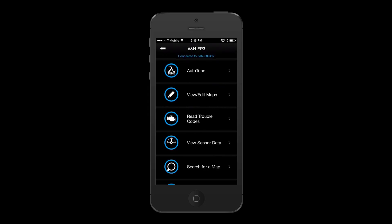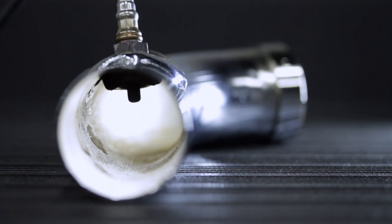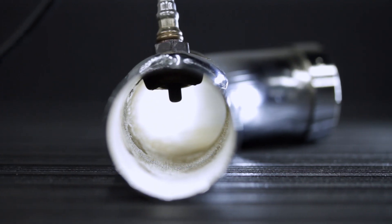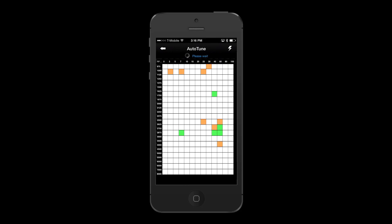The FuelPak FP3 Auto-Tune feature works by utilizing the factory-provided narrowband O2 sensors to analyze data throughout all the RPM and throttle position ranges. This data will calculate changes to be applied to the volumetric efficiency tables, otherwise known as VE tables.